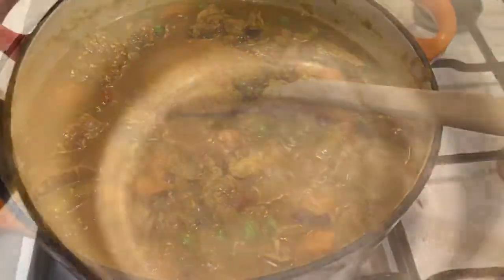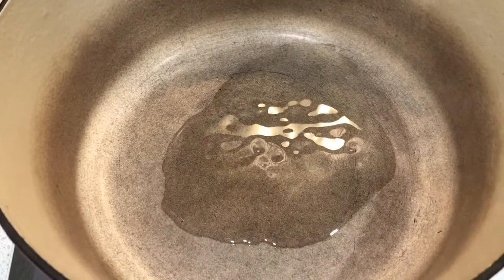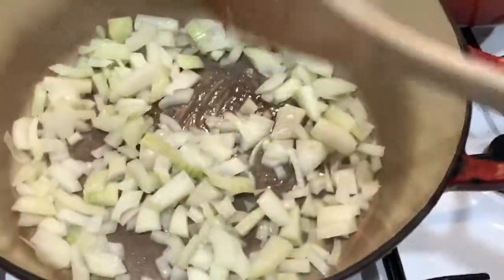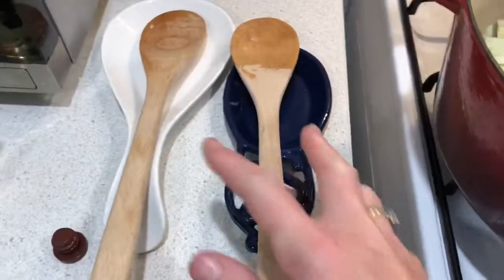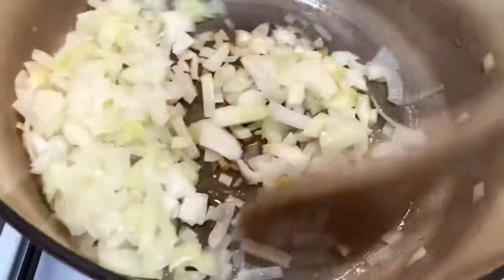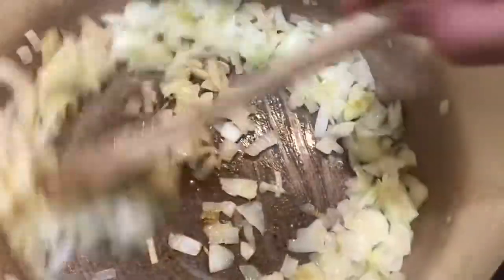For the Bombay curry I'm putting some olive oil in my big heavy-based pan and adding two diced brown onions. I'm just going to get them going and start softening them up. With the Bombay curry you just cook the onion until it softens a little — you don't really want to brown it too much.